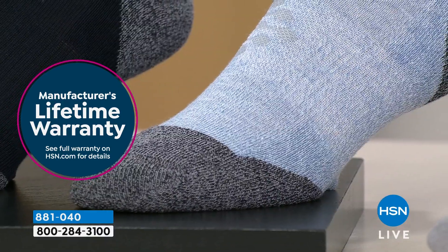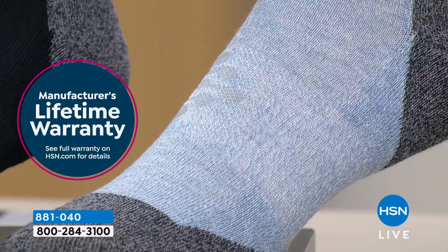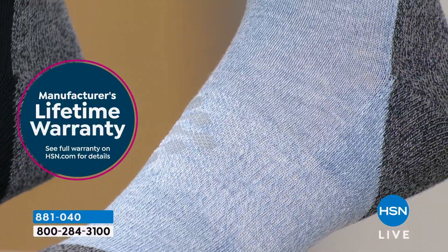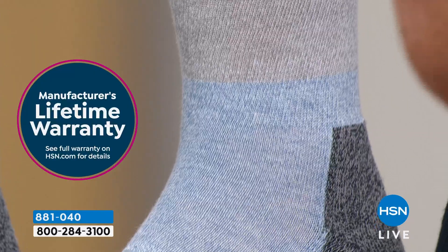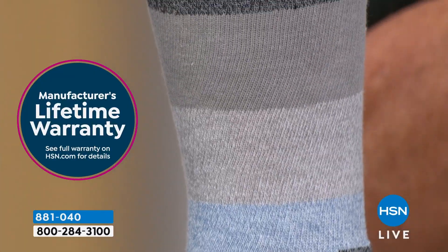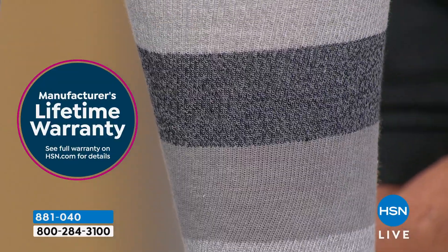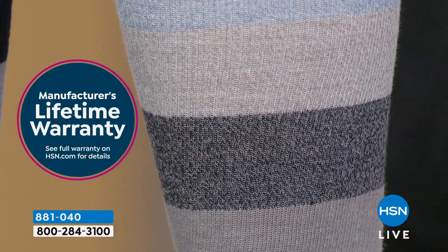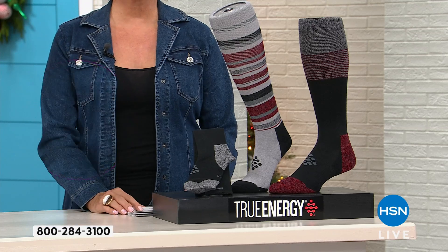You're not going to get three pairs for under $20 at a sporting goods store. They're not going to have the compression, the flex pay, or the infrared technology that increases circulation. Socks are socks — except for these. These are way over the top. I cannot believe there's a lifetime warranty.